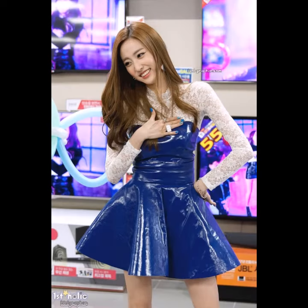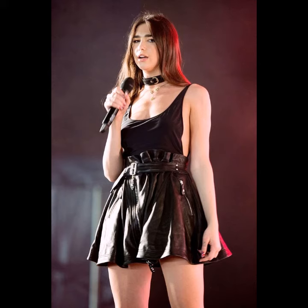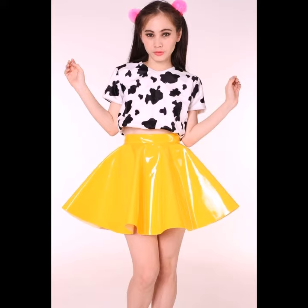You can see different sizes and varieties of leather flare skirts in this video. They look very gorgeous and pretty, and you can look very cute and beautiful in these flare skirts.